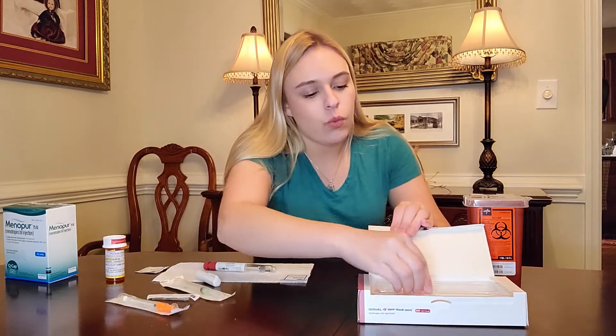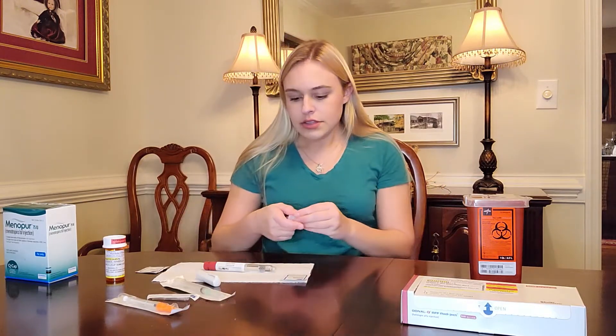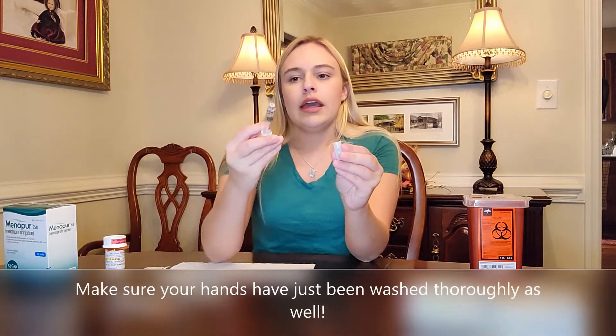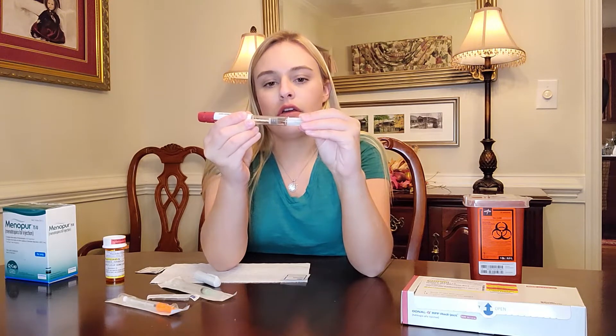Although it's a teeny tiny hole, infection could still get in there. All of these shots are subcutaneous, meaning just beneath the skin, injected into the fatty tissue. I'll need one of the needles that comes with the Gonal-F. All of these medicines have to be taken out of the refrigerator 30 minutes prior to use. Menopur doesn't have to be refrigerated, but my doctor said to just refrigerate everything to make it easy. I'm going to take this cap off — there's a little rubber stopper at the tip — and screw the needle on.